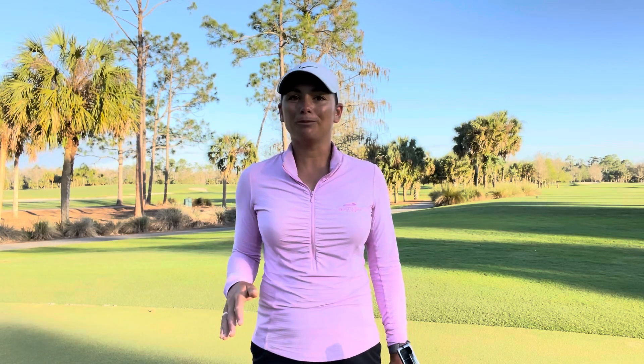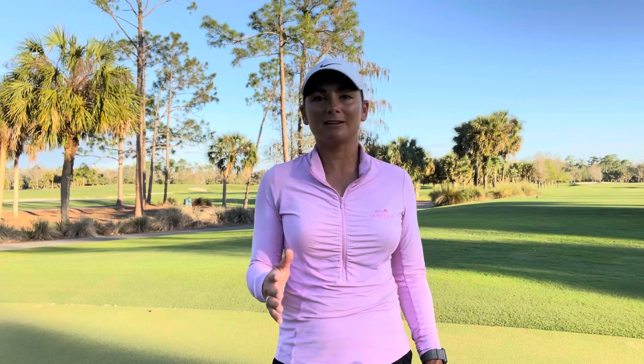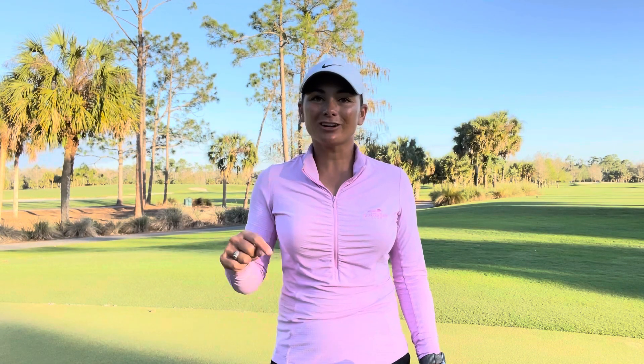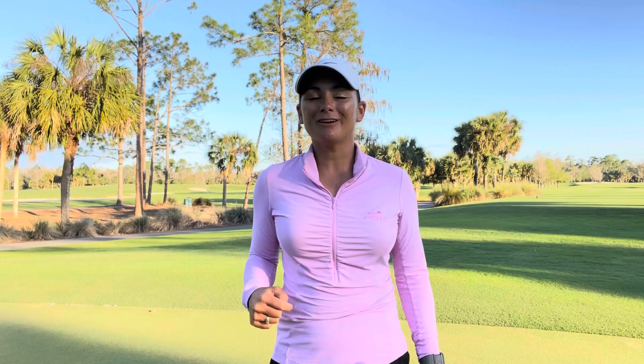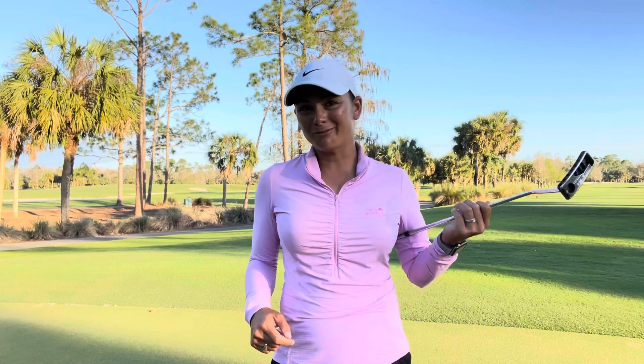I hope this video helps you out. Do you like putting on faster greens, or do you feel more comfortable with greens that are more in like the 9 to 10 range? What's the stimp that you prefer? Make sure to comment down below. Thanks for watching and let me know what you think — do you want to see more videos like this? If you do, stay tuned because Mrs. Buzz is in the house.